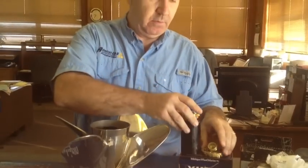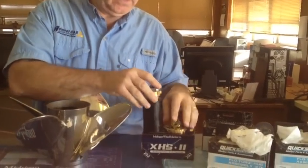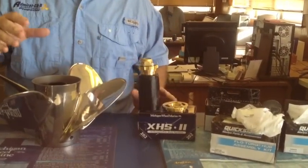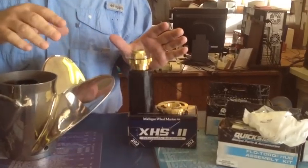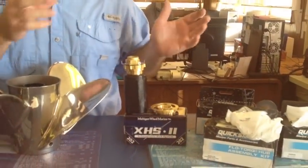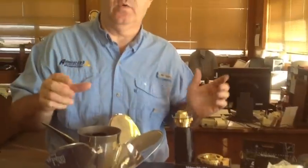On other different kits — here's a Mercury kit — it has slightly different hardware on the aft end with the nut. On some of the Michigan kits, it doesn't come with all the hardware; it'll actually come with just the stuff you need in addition to your existing hardware. The nice thing about the Mercury kits is they all come with all the hardware you need to put it on your motor.